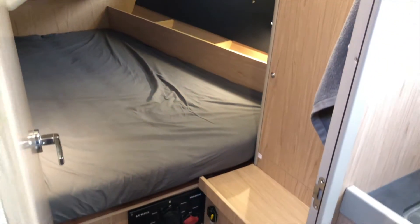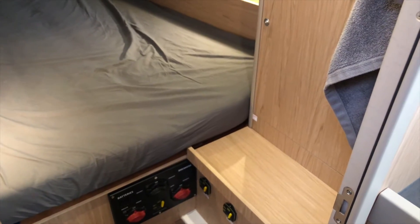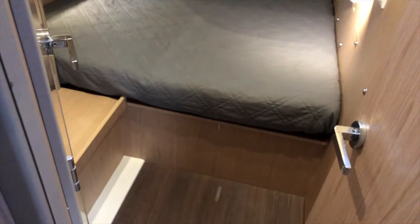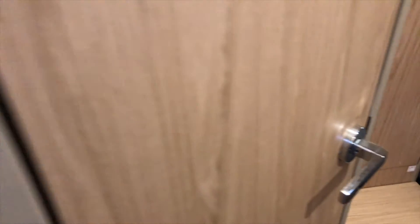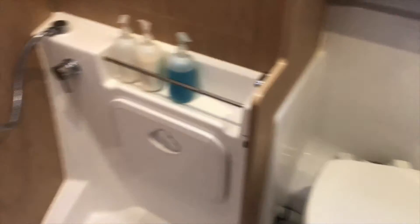This is the port side aft cabin, which has the battery breakers, main breakers, electric winches, and electric windlass controls. There are a couple of storage cubbies, a large window, and a hanging locker. The starboard aft cabin is similar, with a nice large berth, storage, and a hanging locker, and this cabin has access into the head through two doors. The head has an electric Jabsco toilet and a large separate shower.